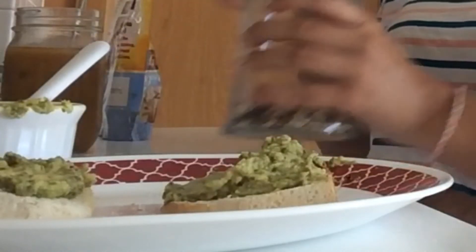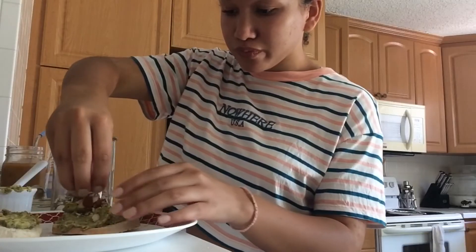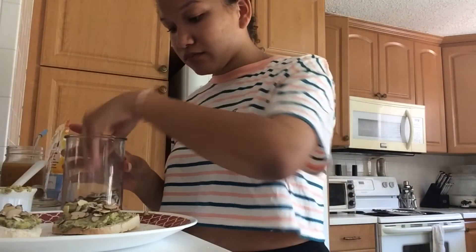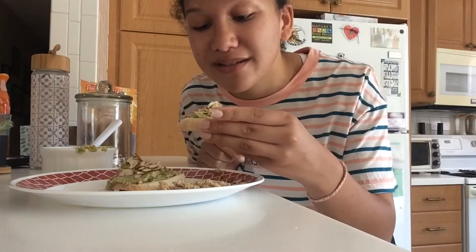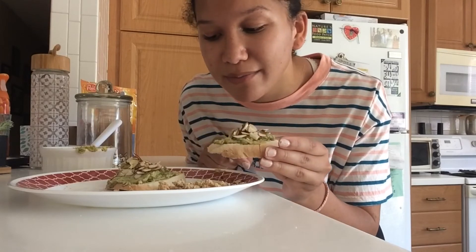I like to top mine off with almonds. And yeah — avocado spread! That's how you make it very quickly. When my mom makes it, she does the whole full process, but when it's quick early in the morning and you just want something quick, you can just quickly mush up an avocado. Simple as that.